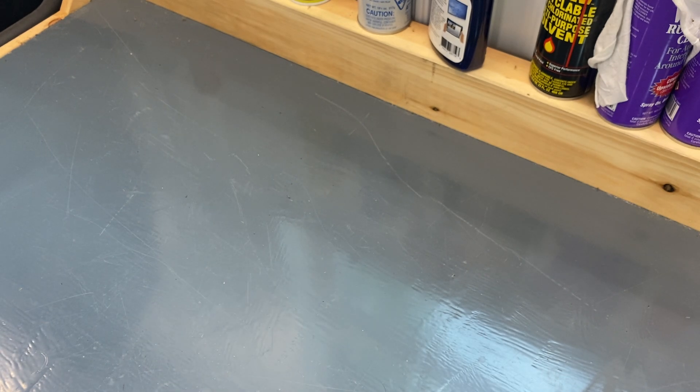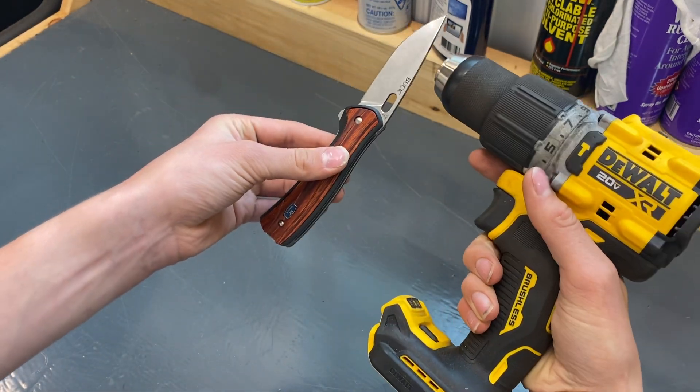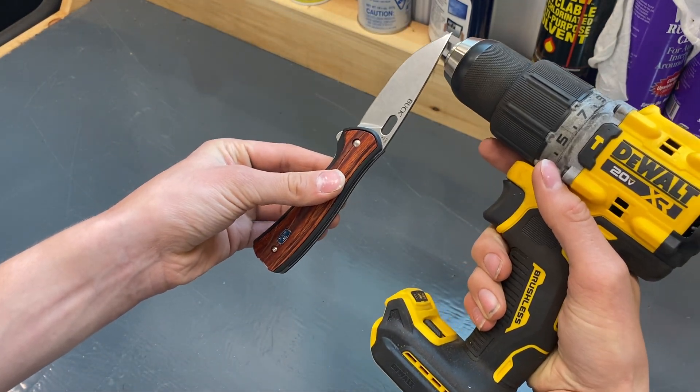Now let's do a blade size comparison. Probably two inches, inch and a half difference on some of these. And then we'll compare it to a Dewalt hammer drill — about the same size.